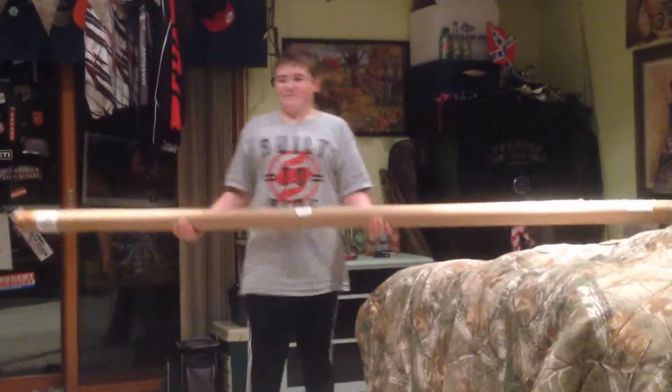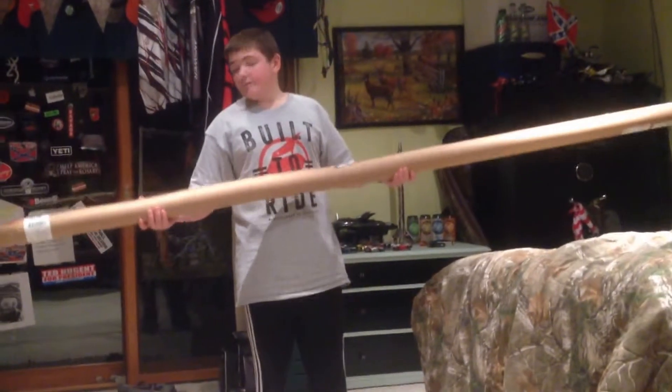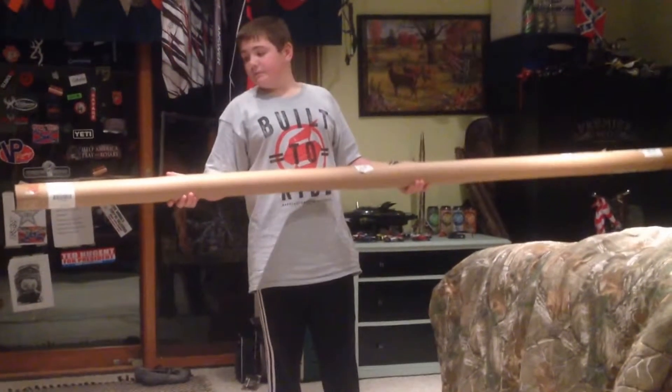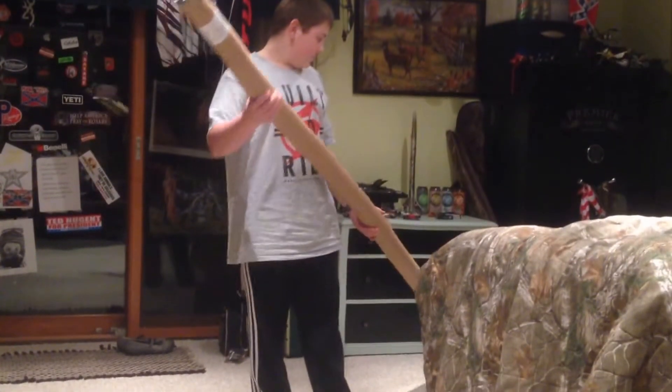What's up, sportsmen! I just got this new rod and I'm going to do a quick little unboxing and review — kind of a first look — so I'm going to take this out and see what we got.